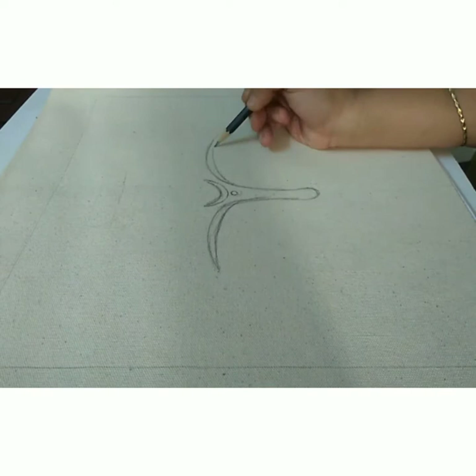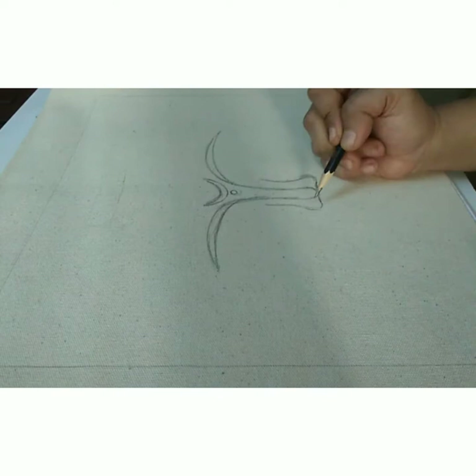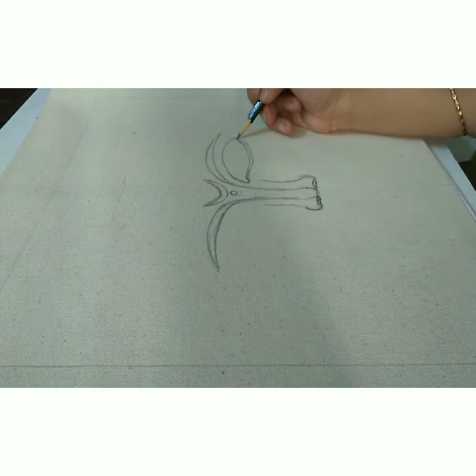Then we draw the nostrils by making two small horizontal lines on each side and draw the curved part of the nose. To make the eyes, just follow the line that you made for the eyebrow and try to create an oval kind of structure. And you can draw a double line below the eye just to make it more realistic.